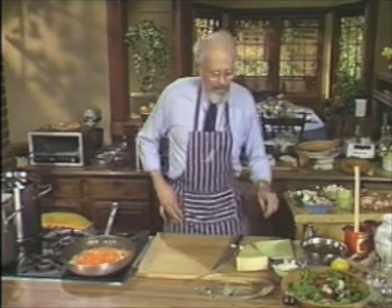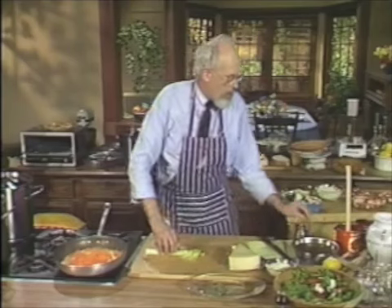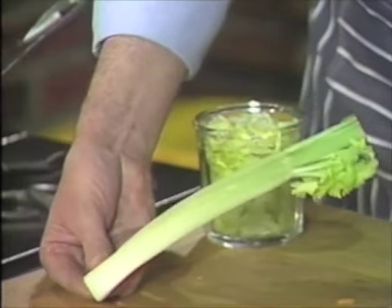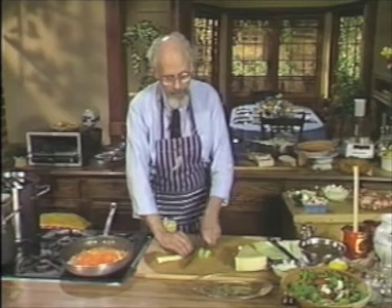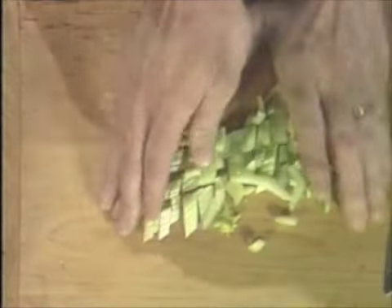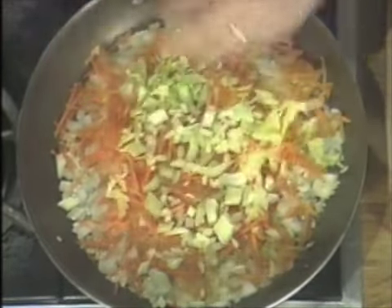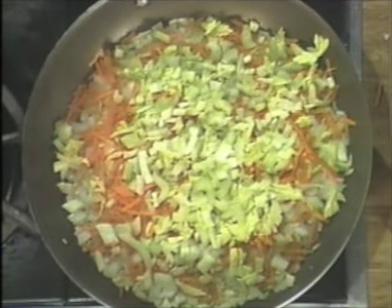I've forgotten something — celery. I want to put in some celery, and I'm going to chop up the whole head. There was an argument in a letter: this is not a stalk of celery, this is a rib. The whole head is called a stalk; the stalk is not called a head — at least that's what my produce man tells me. She was very adamant, saying I should know better. Well, it isn't a stalk, it's a rib. We want two ribs of celery into the hot frying pan with the olive oil and garlic.